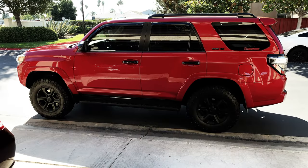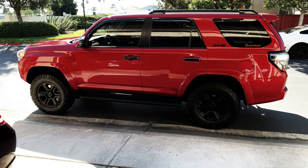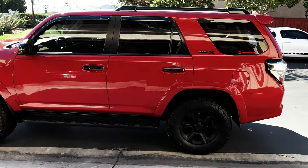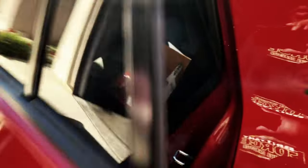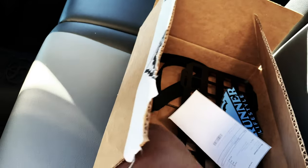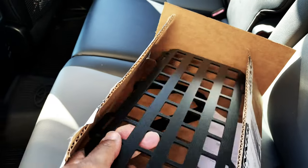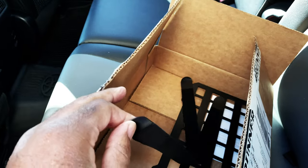How's it going guys, hope everybody is well. Today we are going to install our MOLLE visor panel. We ordered it from Forerunner Lifestyle — this is what it looks like — and we have velcro straps to hold it in place.